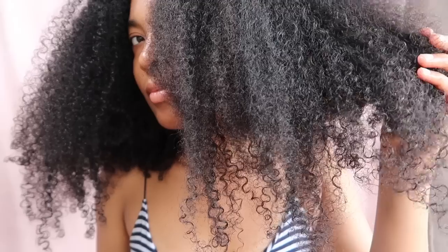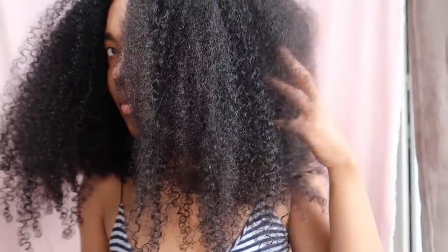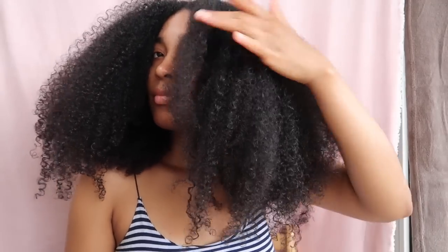My hair in the front has less shrinkage than my hair in the back. As you can see, I have different hair textures. It seems like I have some gel residue in my hair, but it's just that it's not 100% dry — it will disappear once my hair is totally dry.